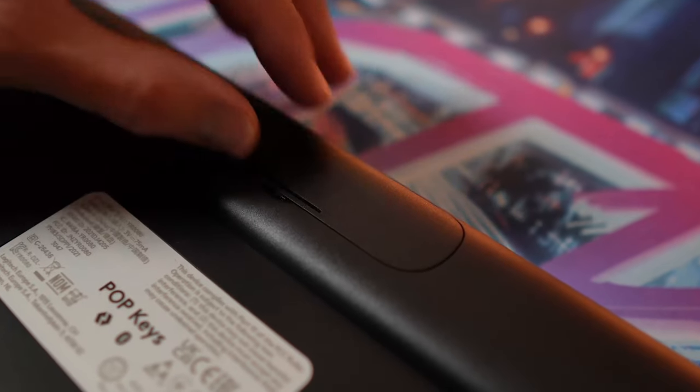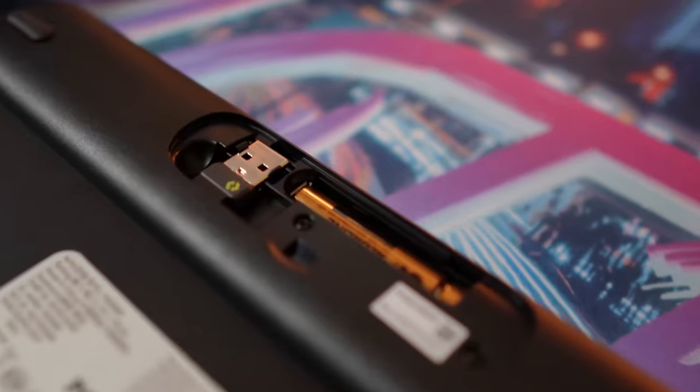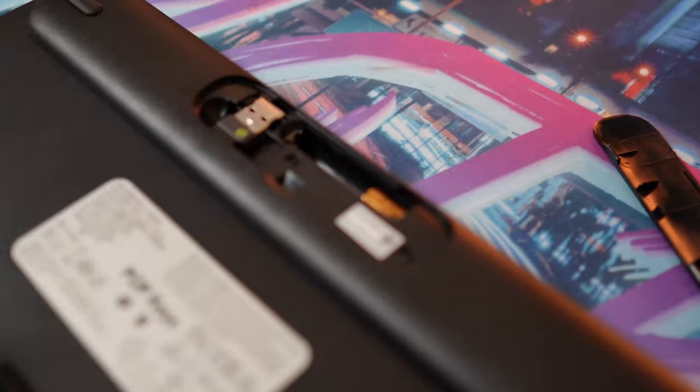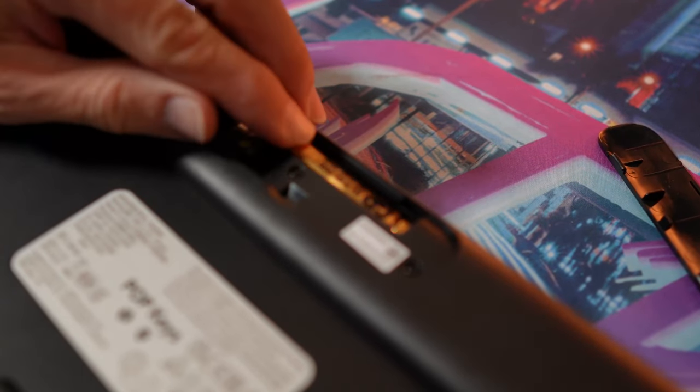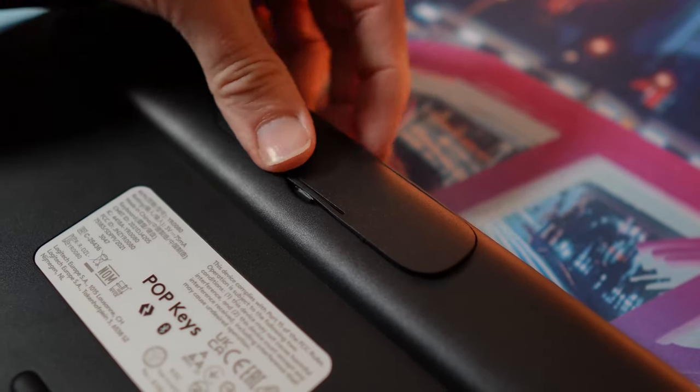Connection comes either via Bluetooth or through the supplied Logi Bolt USB receiver stored in the underside. You'll need two AAA batteries to power the keyboard, and Logitech says that will give the Pop Keys up to three years of battery life.